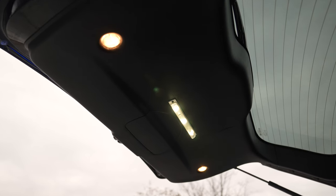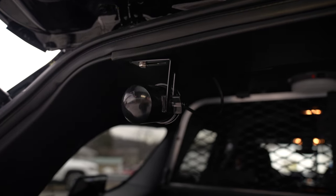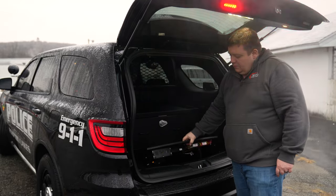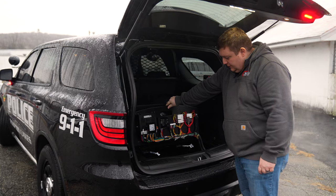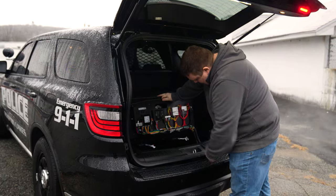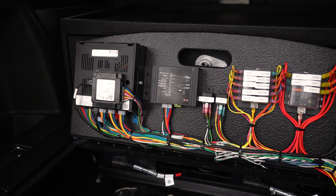12-inch strip light, radar mounted, weapons drawer, replacement floor with our Blueprint control system mounted on the door, access to the spare tire, and radio components mounted underneath.